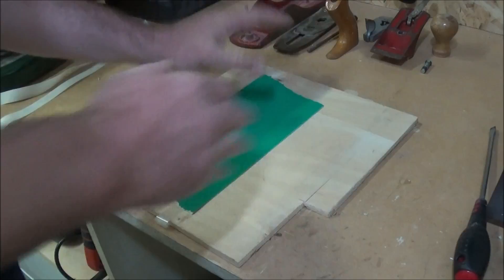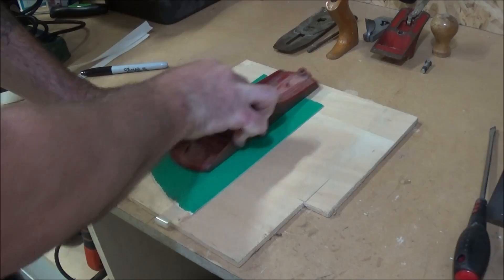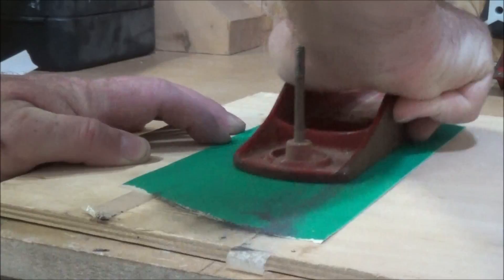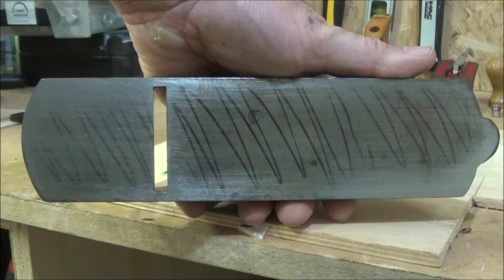Using a Sharpie pen I marked up the bottom of the shoe so that when I start rubbing it down on the sandpaper I can see where the high spots or the low spots on the shoe are. Just after about a minute of rubbing you can see that some of the marker has gone but the majority of it is still there.